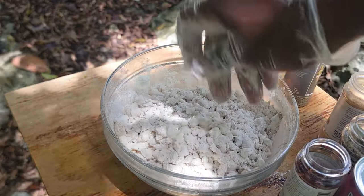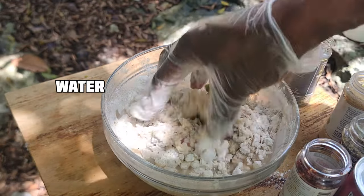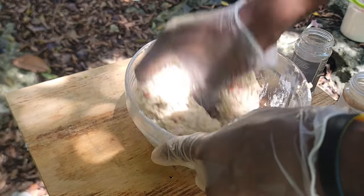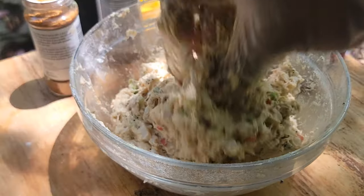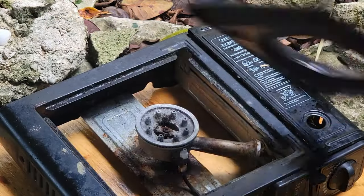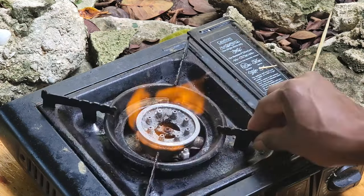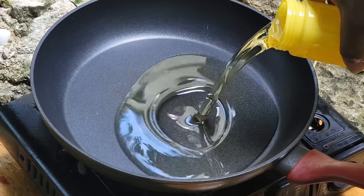Got it guys. Now add my water — some people use milk — like I said, make it as simple as possible. Nice guys, nice.